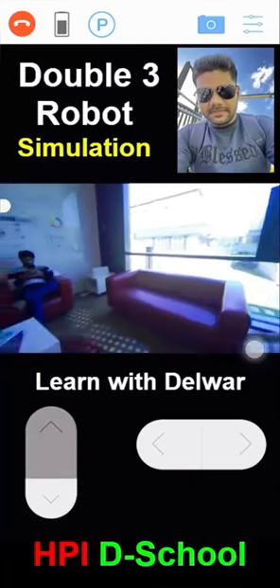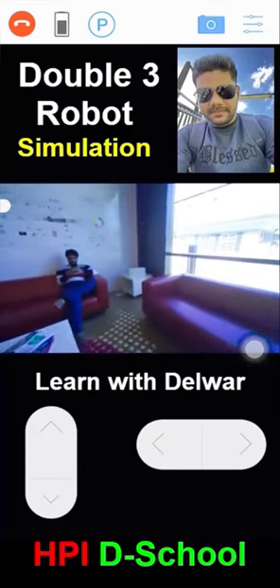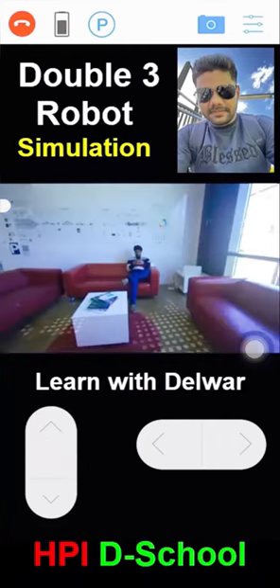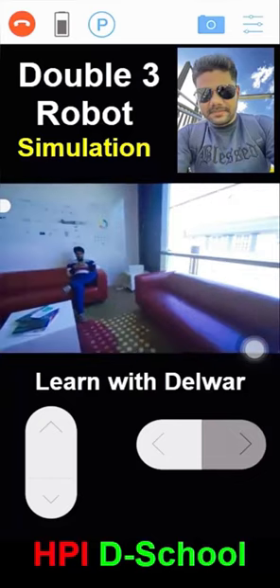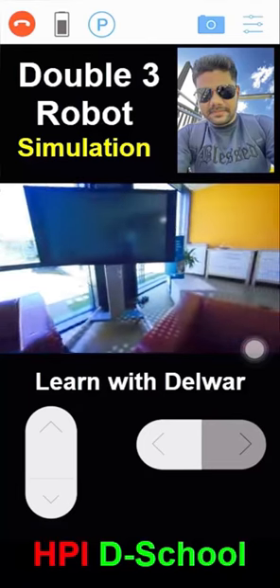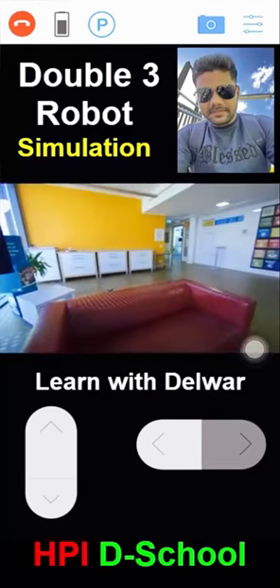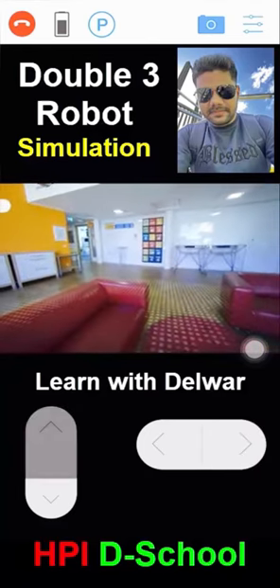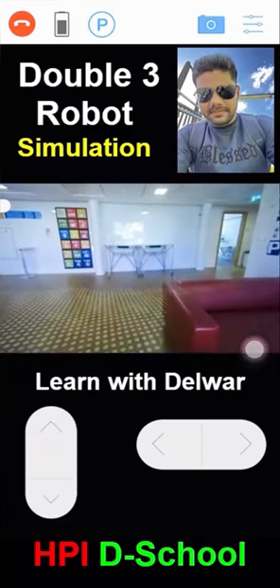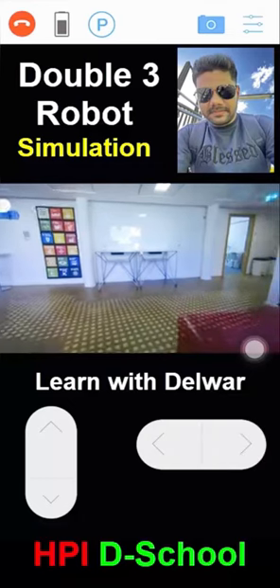In this video I will show you how to simulate the Double 3 robot. I am using the Double app on my iPhone as a game controller. You can see I am rotating the Double 3 robot right now. This robot is imported from the US.